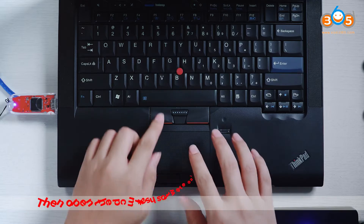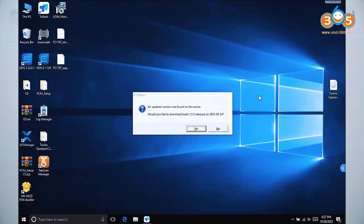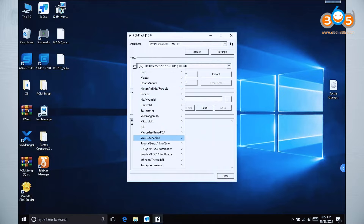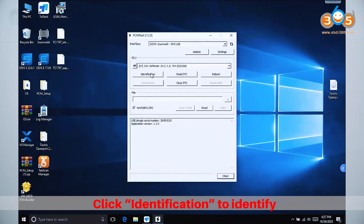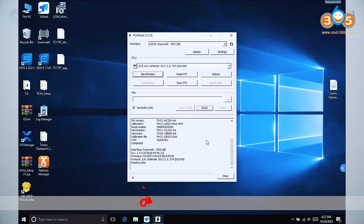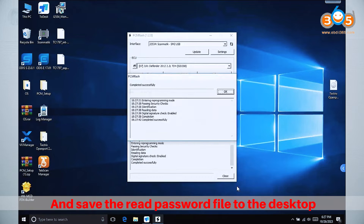Then open the PAMFlash software on the computer. Select JuraSid 208, click Identification to identify, click Read, and save the Read Password file to the desktop.